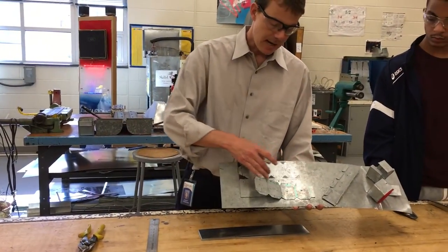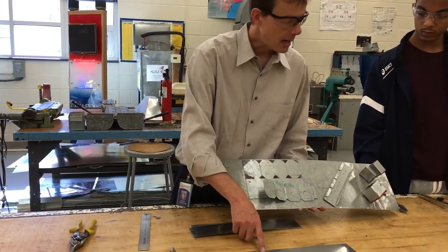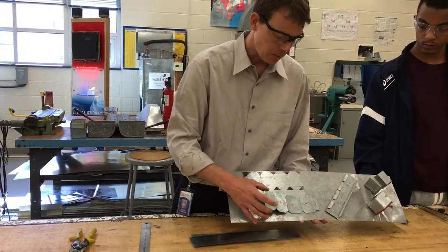First we're going to break out a piece, which I already have at 3 inches, but you need to cut it in a shear 8 and a half inches long. So that leaves us with this.